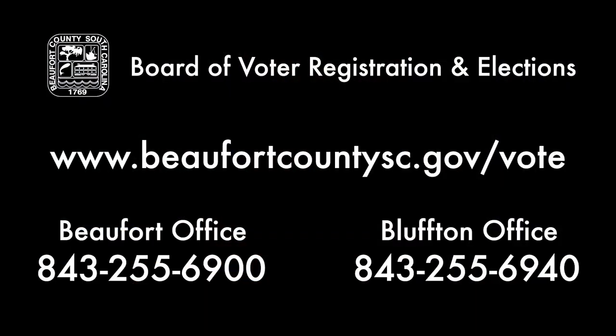You can do this by contacting our office or you can visit our website at BeaufortCountySC.gov/vote. You may contact our office and let us know that you have made a change to either your address or to your name.